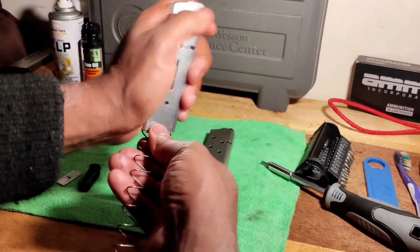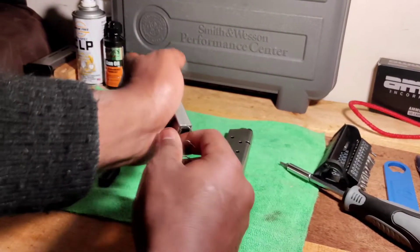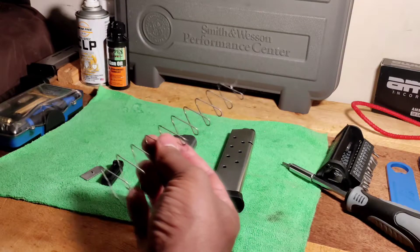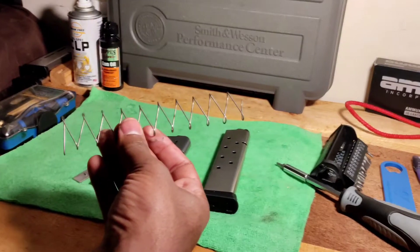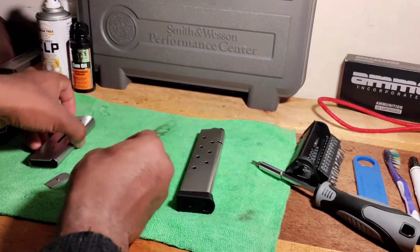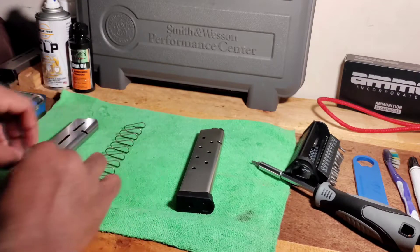It has to be taken all the way out. So that's how you take it apart — here's the spring right here. That's it.